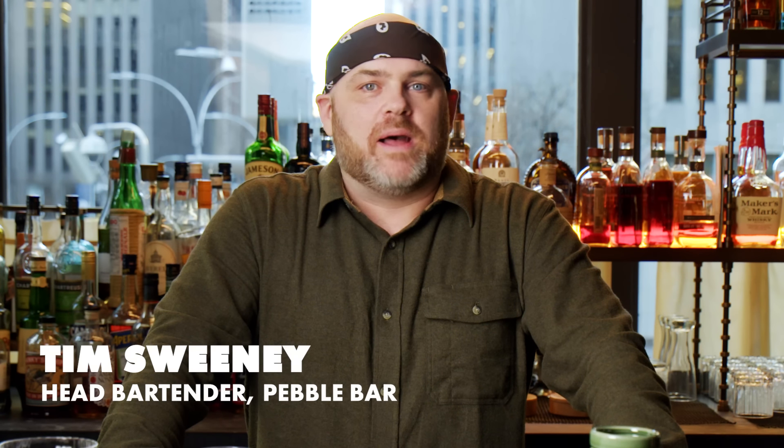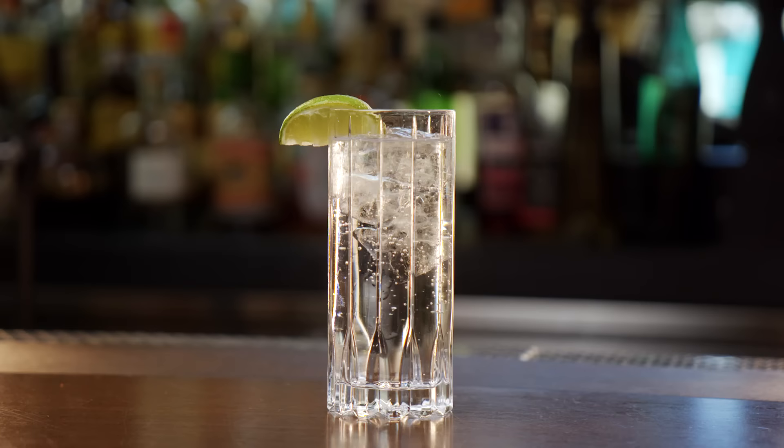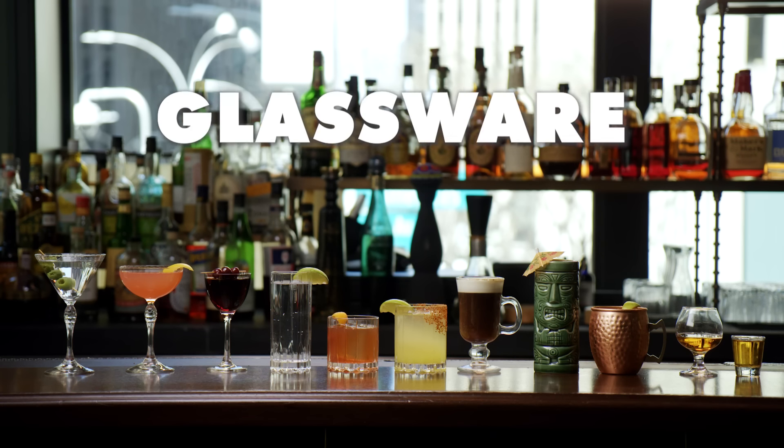I'm Tim Sweeney, head bartender here at Pebble Bar in Manhattan. I've been bartending for a century or two, give or take, and today we're going to be talking about glassware for your cocktails.